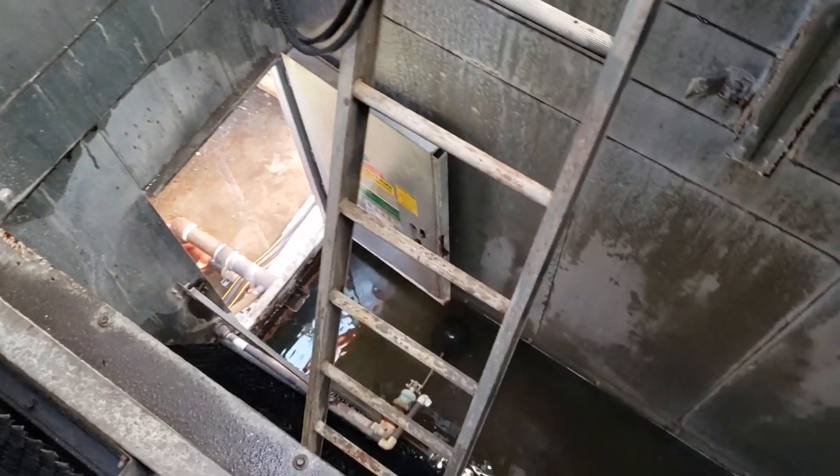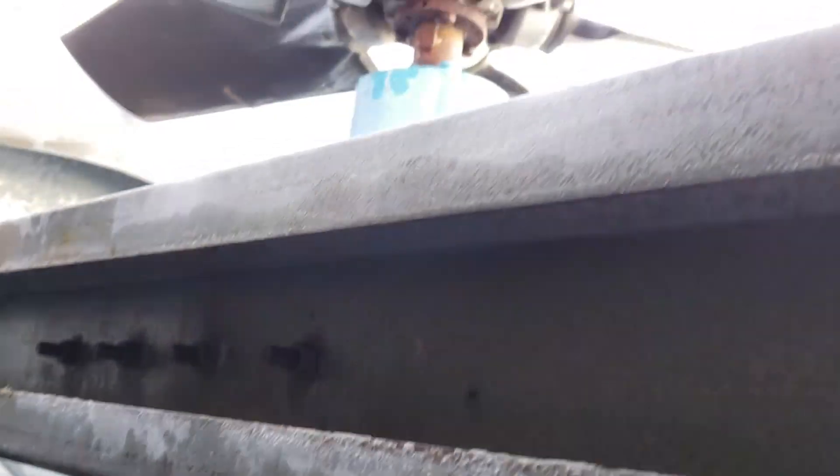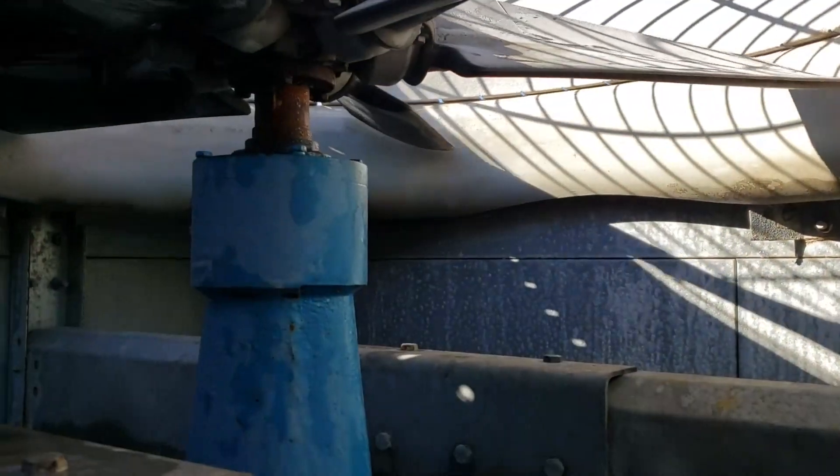What's up? Up in a cooling tower. Just took my fan belt off. Dual fan single motor system. Got the transmissions as they call them.